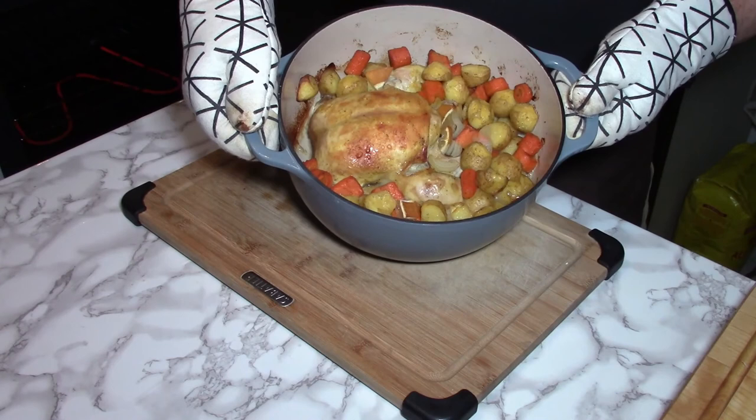For my next video, we'll be making raisin bread in our Sunbeam bread maker. I hope to see you then!